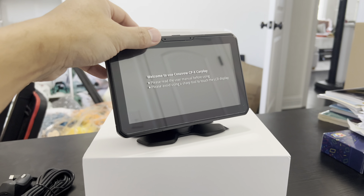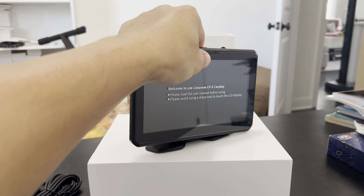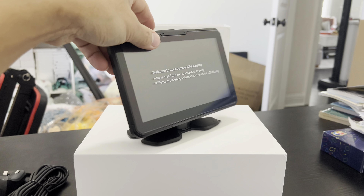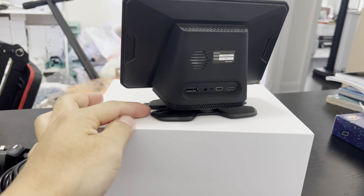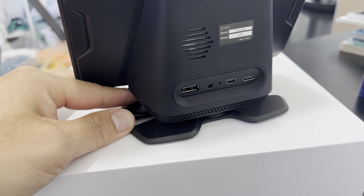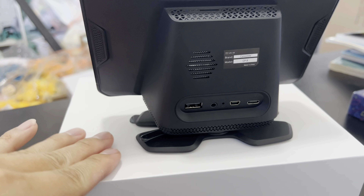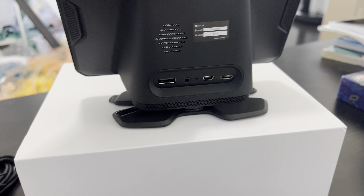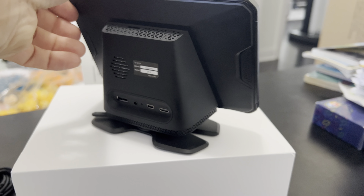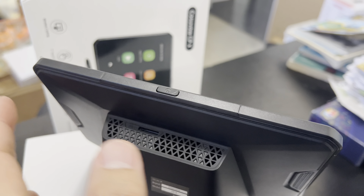As for the display itself, you can actually swivel and move it around in any direction you like, so you can have a perfect viewing angle. Now if you look on this side, you have this little lever right here. You move this to the front to lock the screen in place. Once it is unlocked by moving it to the back, it allows you to swivel the screen to whichever direction you want, then lock it back in place when you're done. On top, you also have a power button to turn the screen on or off.